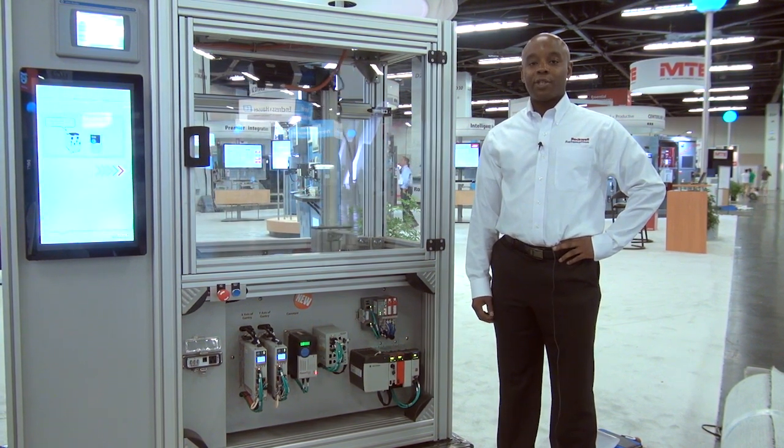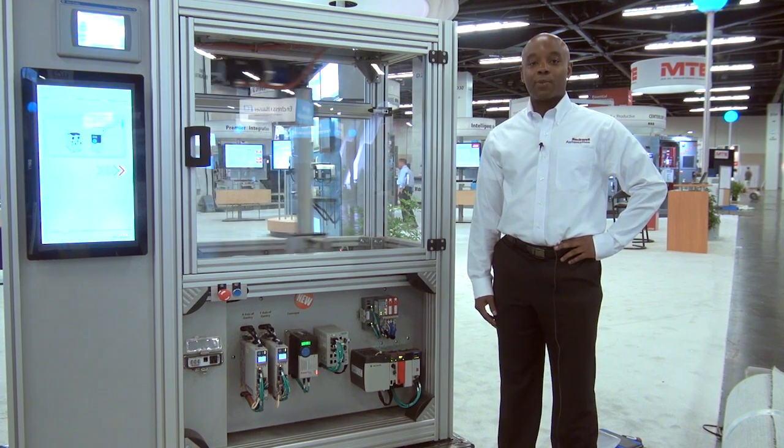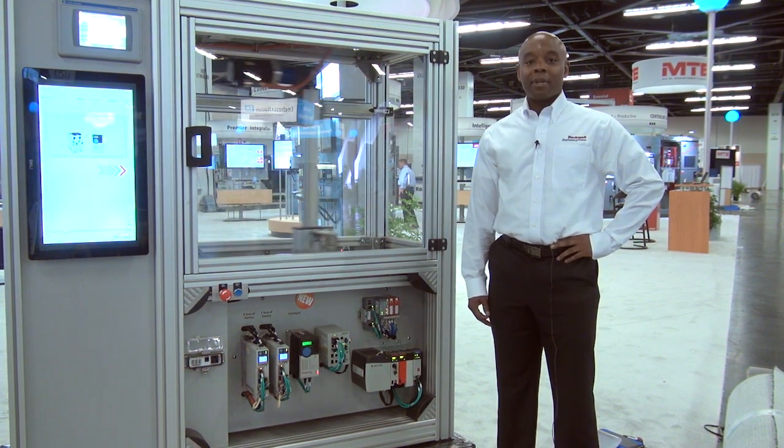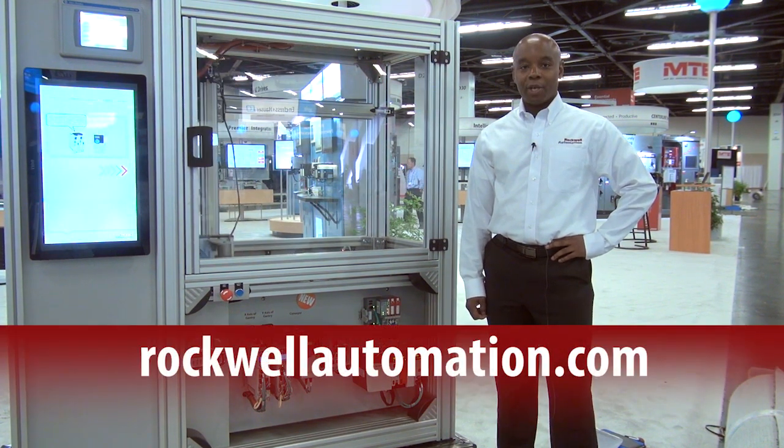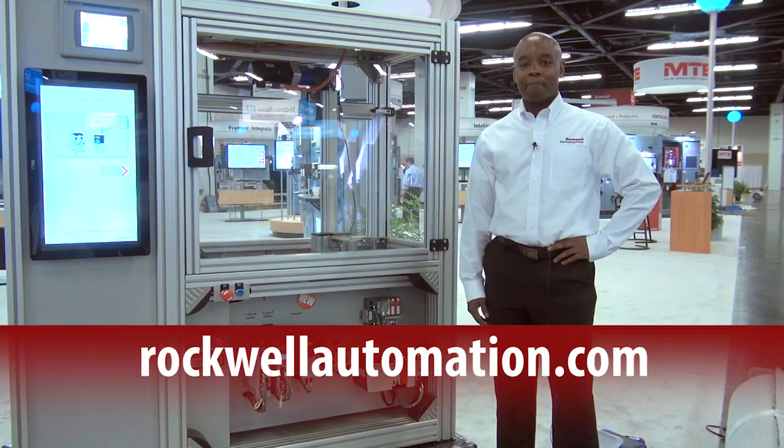For more information on how to reduce costs with integrated safety as well as gaining flexibility, please contact your local Allen Bradley distributor or visit www.rockwellautomation.com. Thank you.